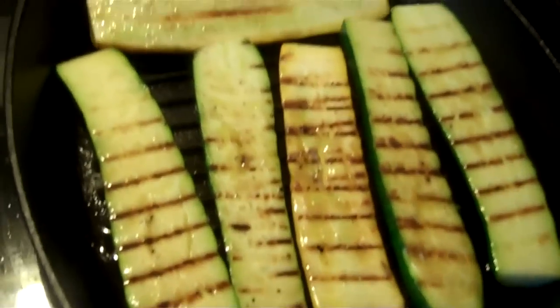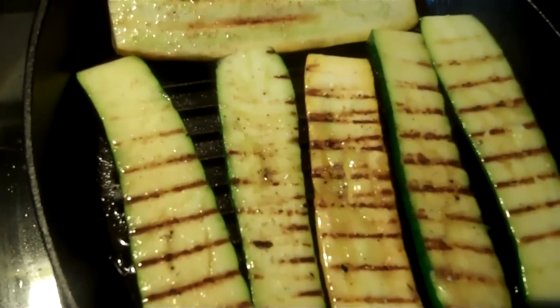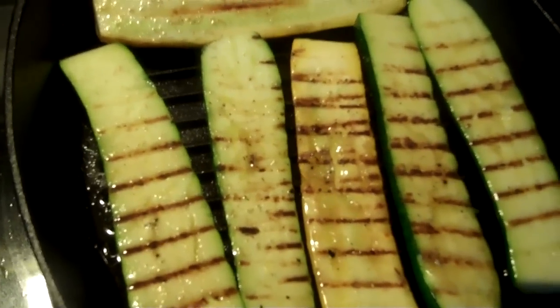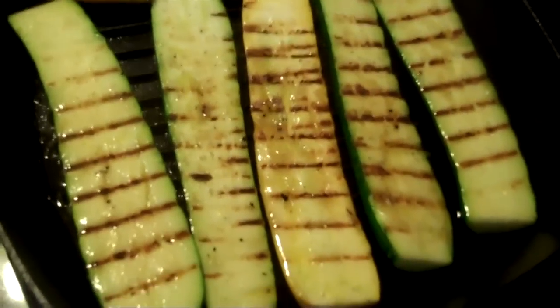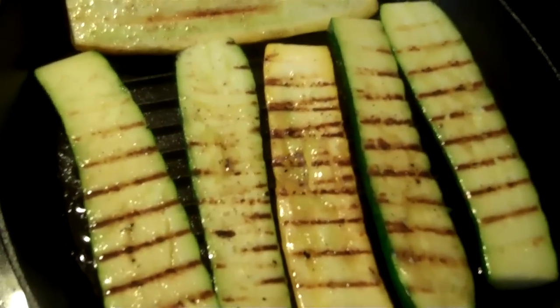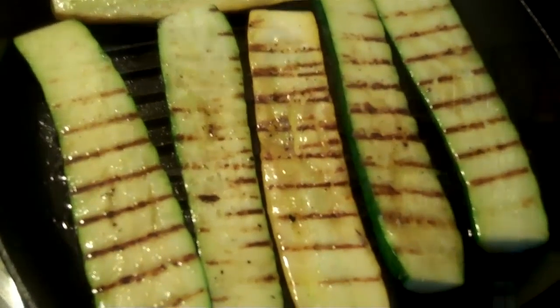And here is my grilled zucchini. I grilled it 5 minutes on each side. So I'm just going to let that cool a little bit, and then I'll mix everything together.